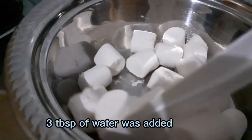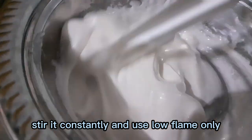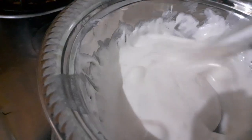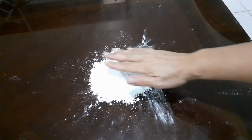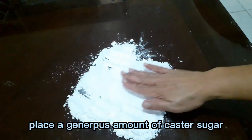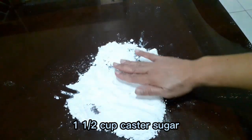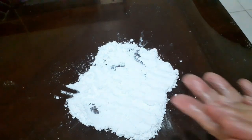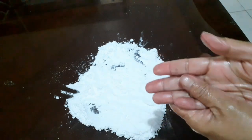Add 3 tablespoons of water, stir it constantly, and use low flame only. When it looks done, on your working area place a generous amount of caster sugar.